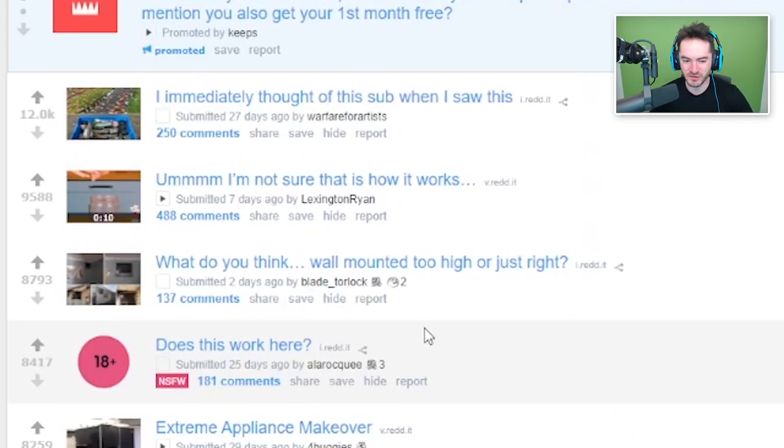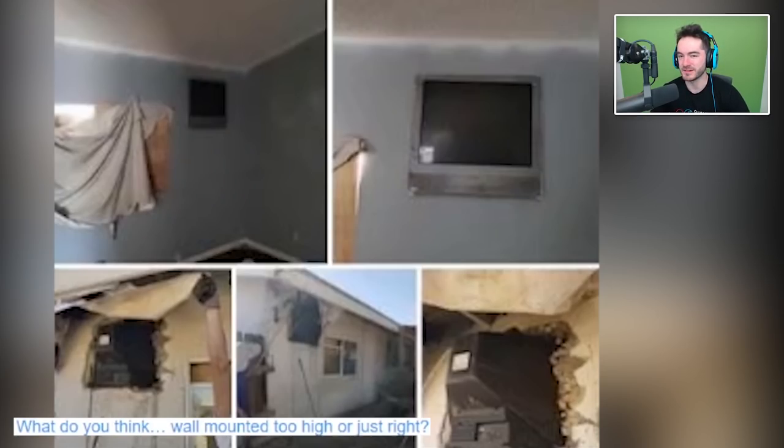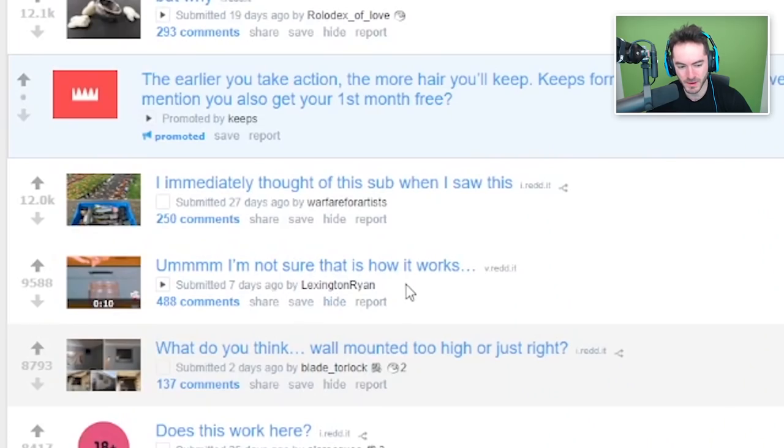What do you think — wall mounted too high, or just right? This is probably how you made a flat screen TV before flat screens existed. Also, this image here has just about the amount of pixels that this TV would be able to properly display. If you'd gone to somebody's house in the mid-to-late 90s and they had a TV in the wall like that, you'd be like, 'This is amazing! How did you accomplish that?' No one would have to know that it's actually just sticking through the wall. Polish up those edges and nobody on the outside of the house will notice, right?